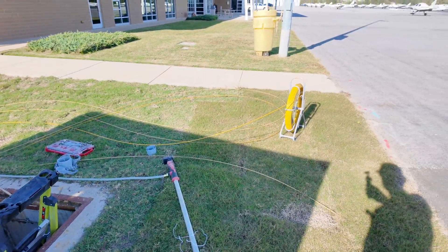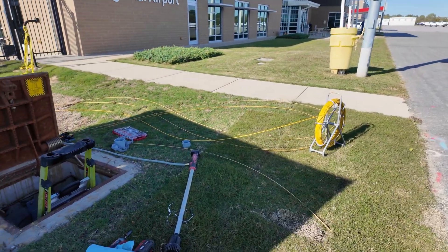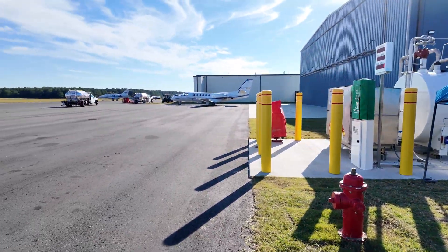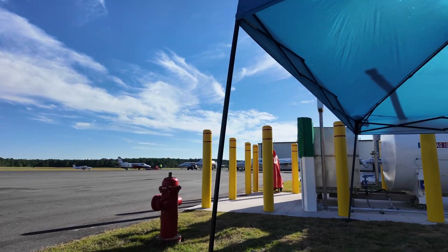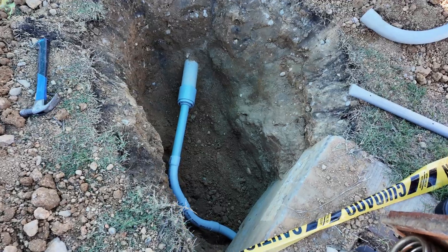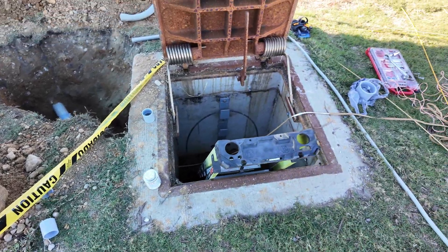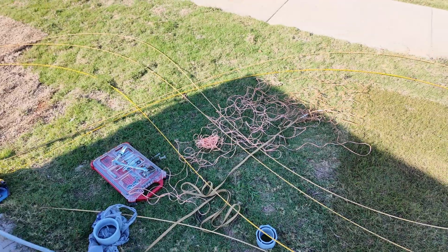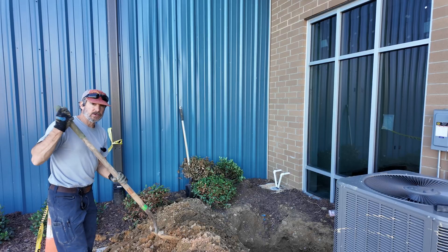Got the fish tape figure-eighted, ready to ring it back up. Got our Milwaukee M12 pump. Got the conduit connected together. Got the string pulled in, got the flat rope pulled in behind it. Now we're just going to clean up some things and get this wrapped up.